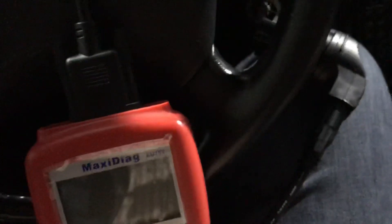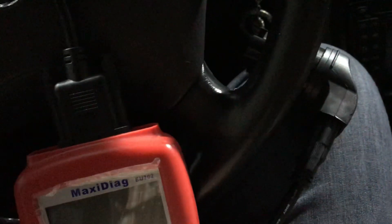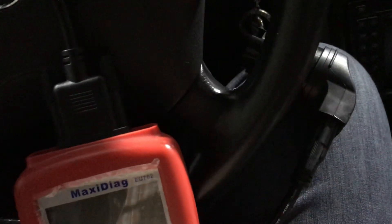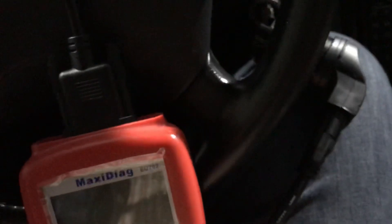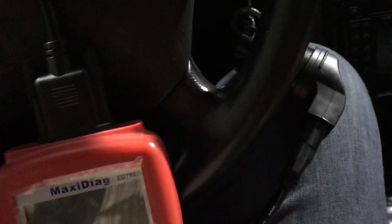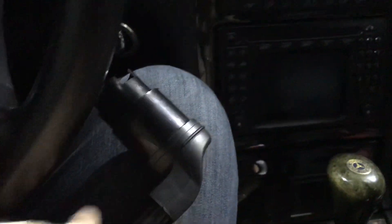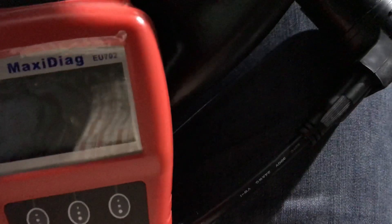There are a ton of videos on YouTube about how to diagnose your Mercedes, but no one shows you what tools they are using — tools that a regular person can actually afford. You are not a dealer, and nobody wants to spend hundreds of dollars on diagnostic tools you may only need once, twice, or three times a year.